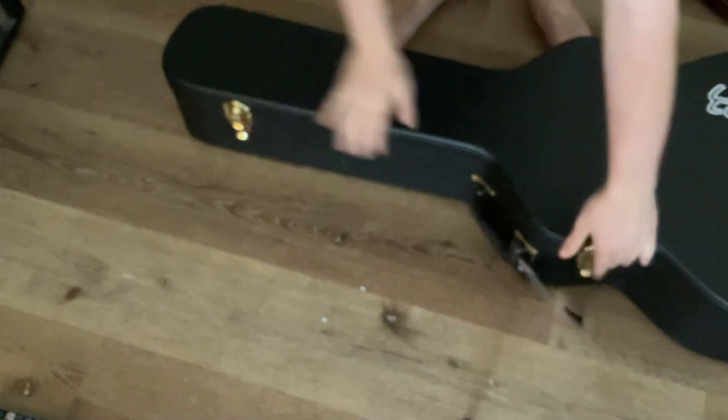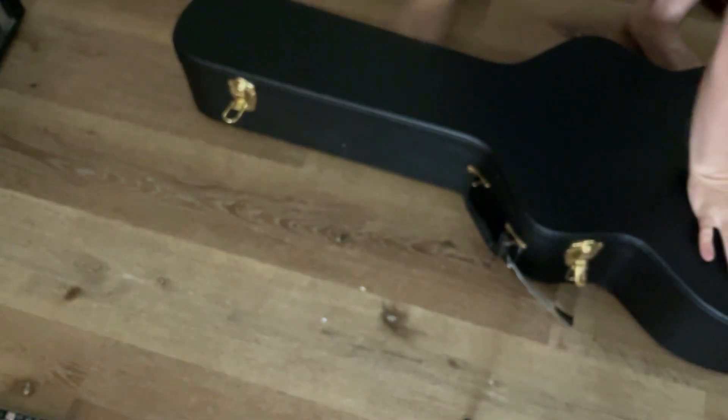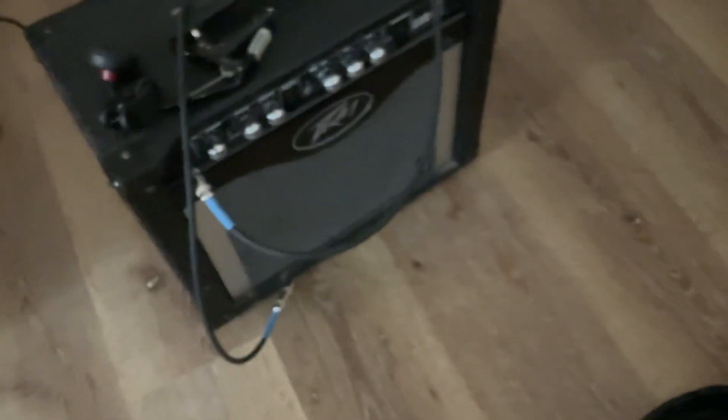They got me an Ibanez case! This is my Ibanez electric guitar case, and this is the amp I use. You guys have been asking me what amp do I use — this is the amp I use.